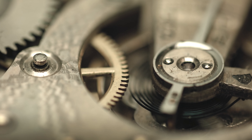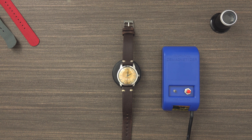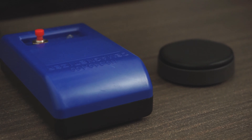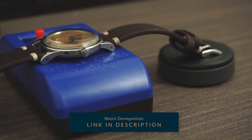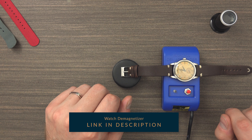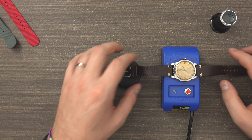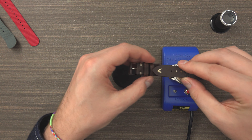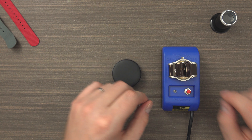We're talking obviously 100% exclusively about mechanical watches. So what you need to do is get a demagnetizer. What we have here is a pretty inexpensive demagnetizing device that we bought on Amazon. Because you only have two hands and you need both of them to lift the watch and press the button at the same time, what I usually do is fold the strap over like this, so the watch sits on the demagnetizer.